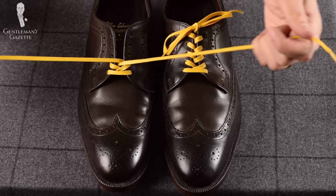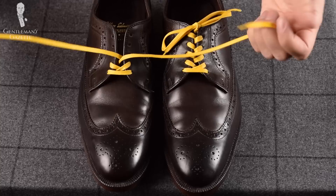Next up, you always want to make sure that you have the same kind of criss-cross pattern — that one is consistently over the other. Which way doesn't matter; it just looks better if it's consistent on the same shoe.